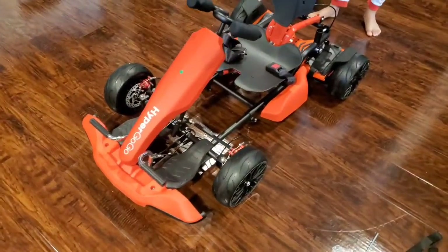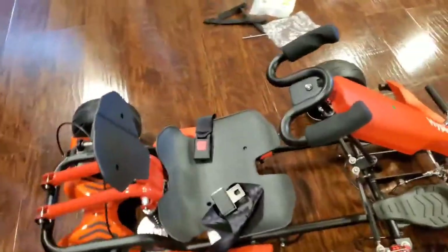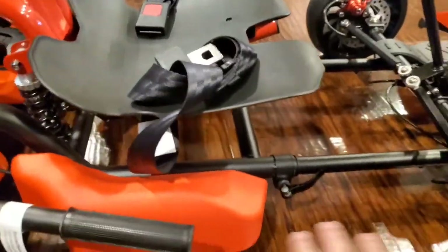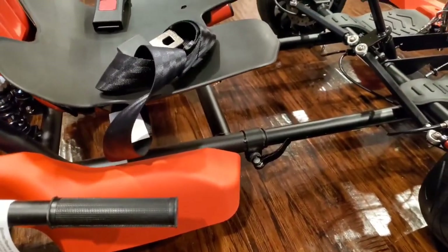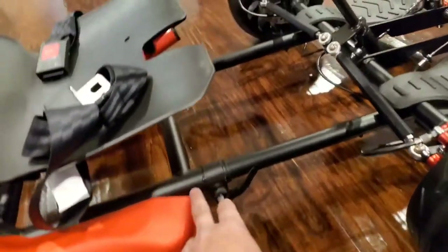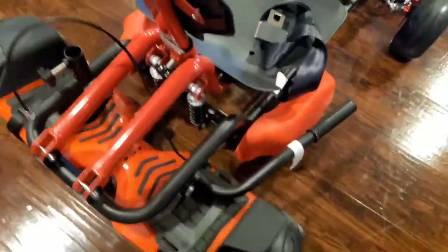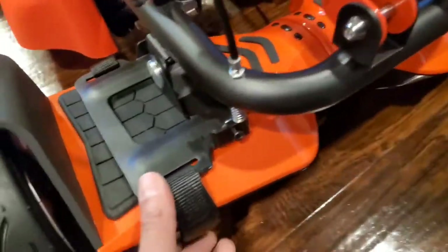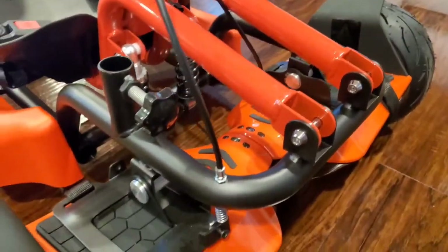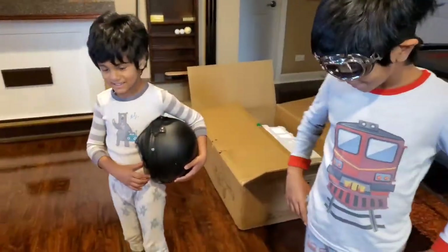Alright, it's all set — it literally took two minutes to set it up. All I had to do was adjust the length, which is great because even tall adults can drive this, and kids can ride it too. You can adjust the length for your requirement. I had to put on the steering wheel and the hoverboard just straps on — that's it. You don't need any power tools or anything to set it up. The boys are pretty excited — ready to fire it up and take it for a spin.